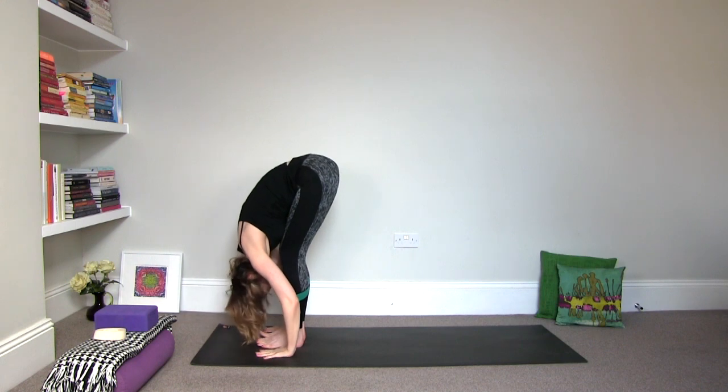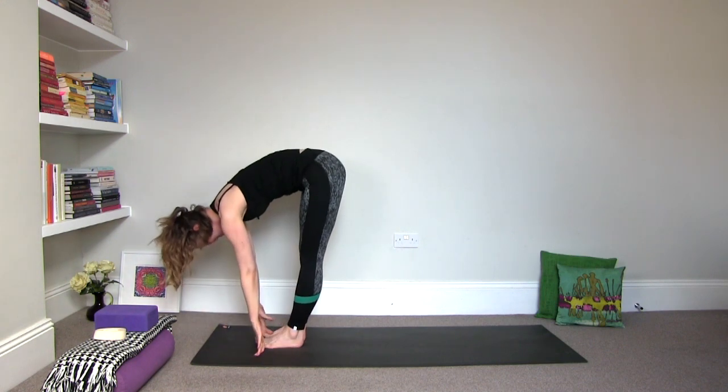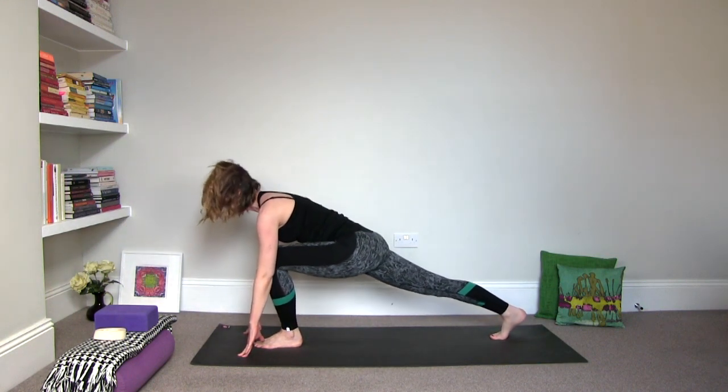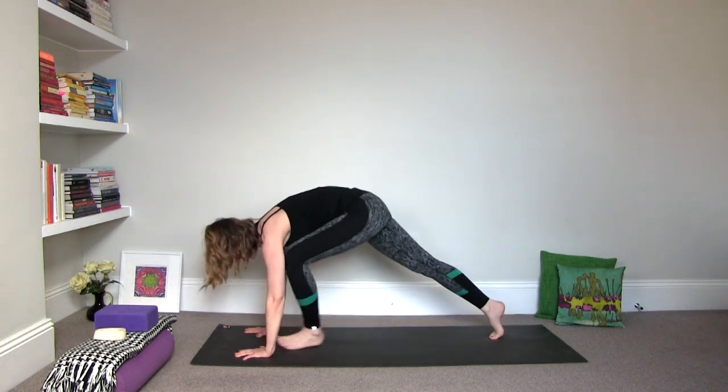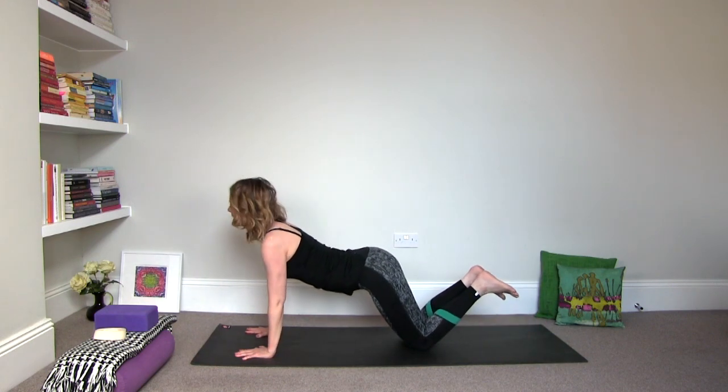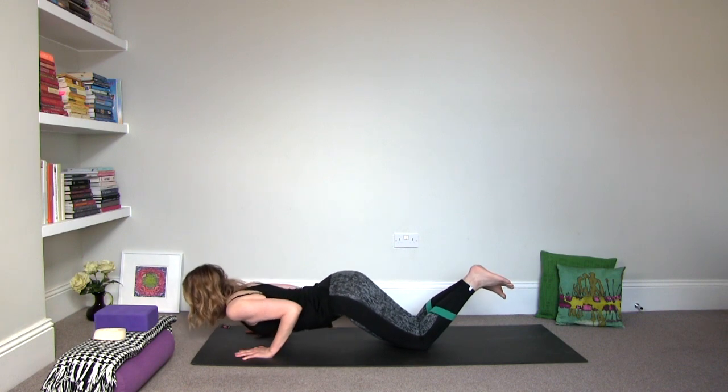Fold it in. Inhale halfway, and then exhale, step the right foot back. Inhale, step the left foot back. And then exhale, lower the knees, the chest and the chin into the floor. Try to melt your heart into the floor.